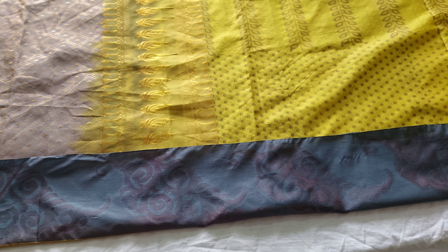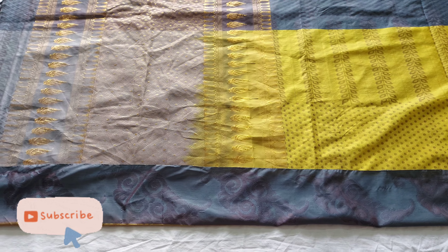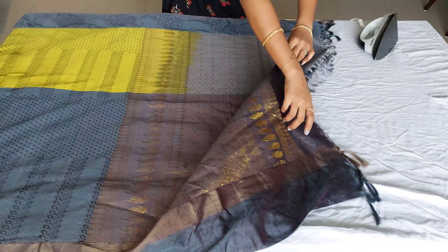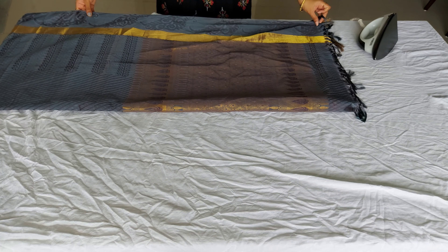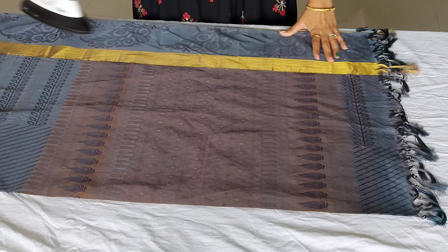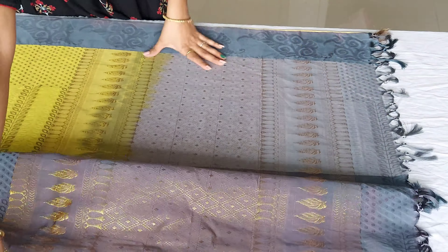First, make a pleat. We can make a nice iron finish. If you want to iron, you can put a newspaper in the gaps. So we will do the ironing on the sides. Now the sari is laid out at the other end, so we will put a pleat on the sides. We will put a nice iron on the ends and on the sides.